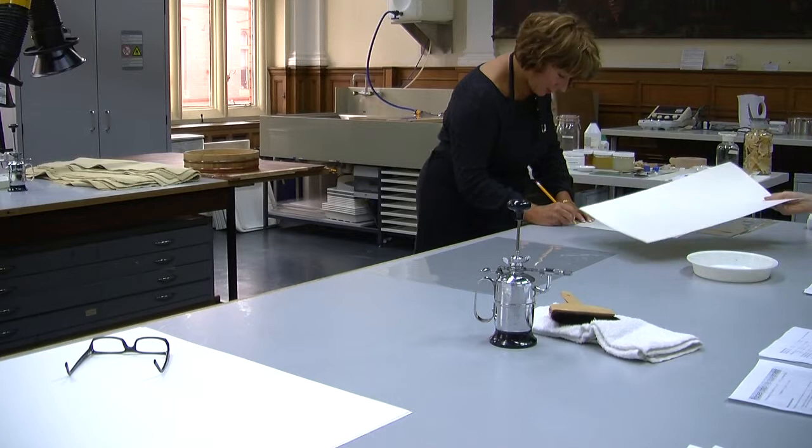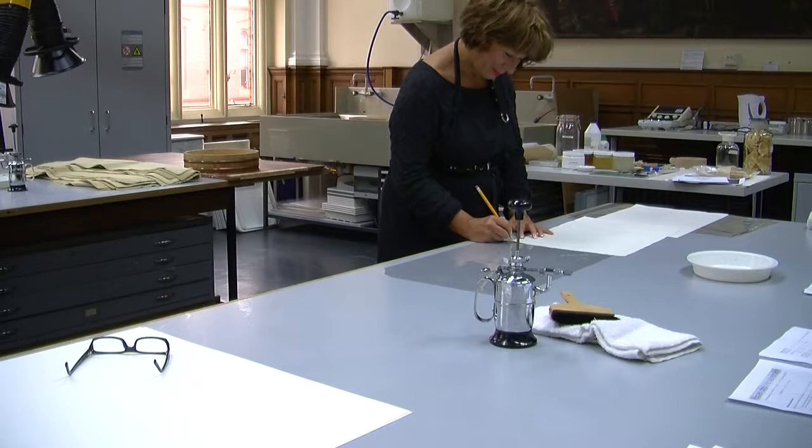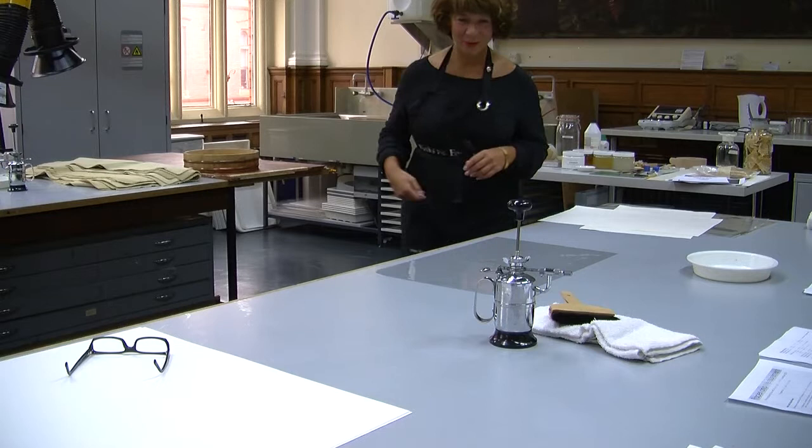When I worked in a conservation studio in Japan, we were told: don't look at the paper, because your tendency is to look at it. You don't look at the paper — you just feel it, and then you know immediately. If you start looking and feeling at the same time, your brain takes over with the visual.